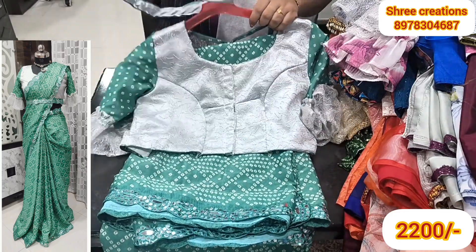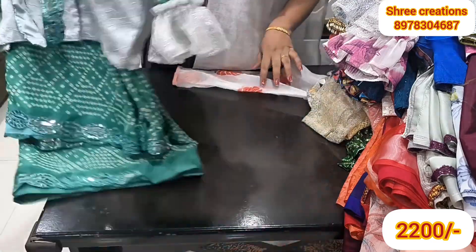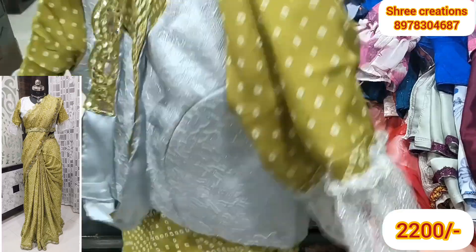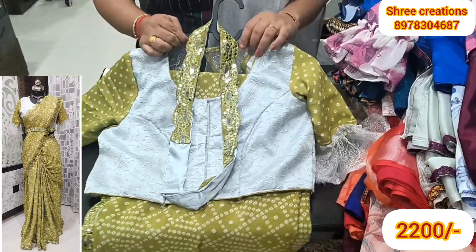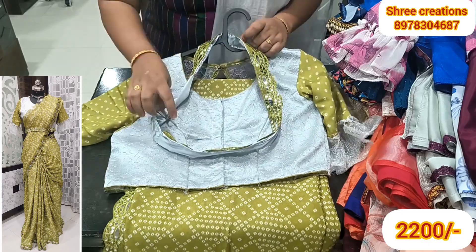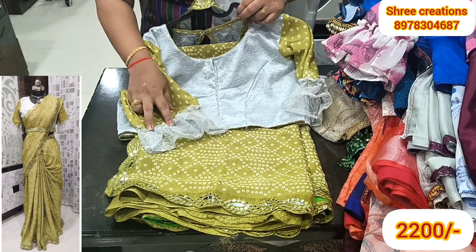My hip belt is very good — you can choose a pick. This is a cut work. This costs $2,000. You can choose a neck. My hands are ruffle and different. My hip belt is very good, this will give a tight look. This is a stitch. The stitch charges bring this cost to $2,200.